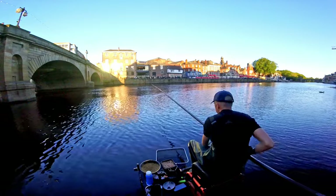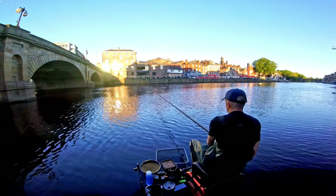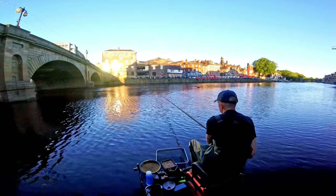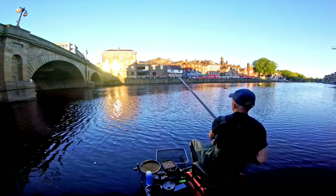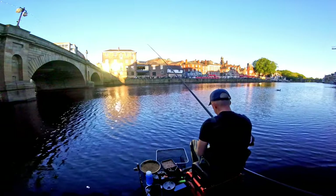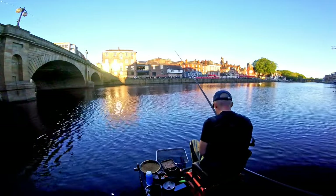Imagine how productive we're going to be by the end of this video. I haven't float fished for ages - I just thought we'd have a change. Watch this fly under - wallop, missed it! Straight away, and again - wallop! Decent roach, best old roach. That's what we're going to have to do - one maggot.